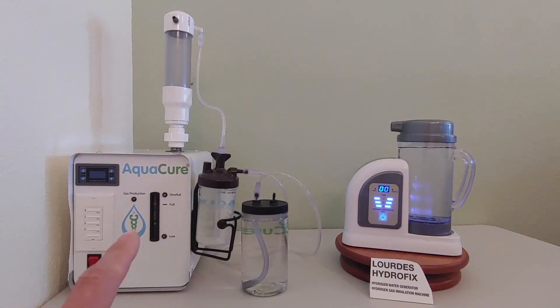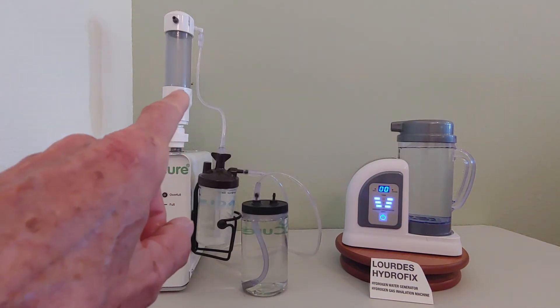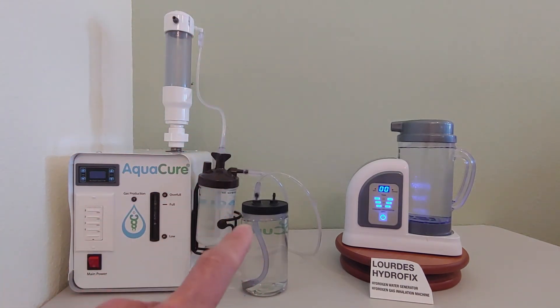The electricity goes through the plates and splits the water in the lye solution into hydrogen, oxygen, and other things. That gas, which contains the hydrogen and the lye mist, comes out of the top of the machine, through this tower, down through the tube, and through these two bubblers, and through a cannula to your nose where you breathe the gas.